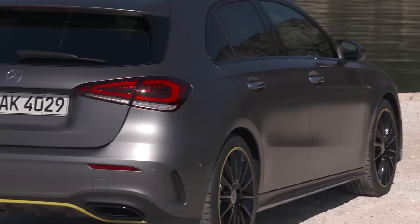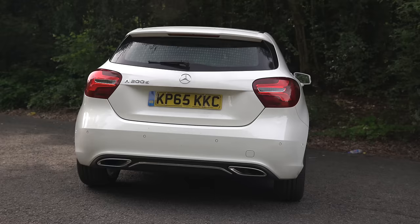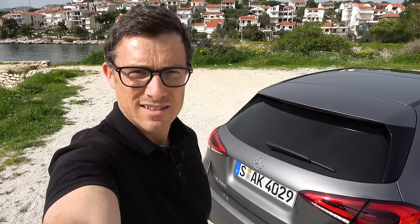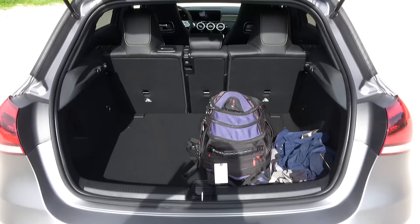To tell you the truth, this car's predecessor was an even more serious offender of form over function. So has Mercedes upped its game this time round? One of the problems with the old A-Class was its boot opening — it was very, very narrow. Now let's see if they've improved it. And lo and behold, they definitely have. It's much easier to get stuff into the boot.